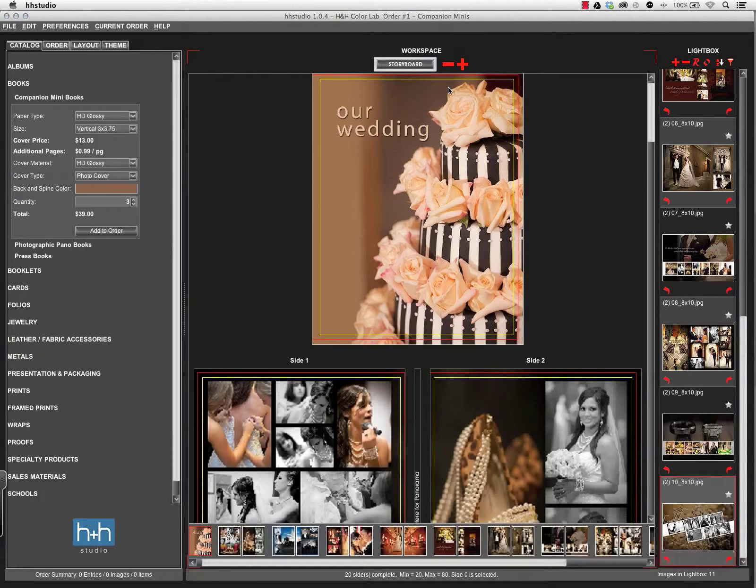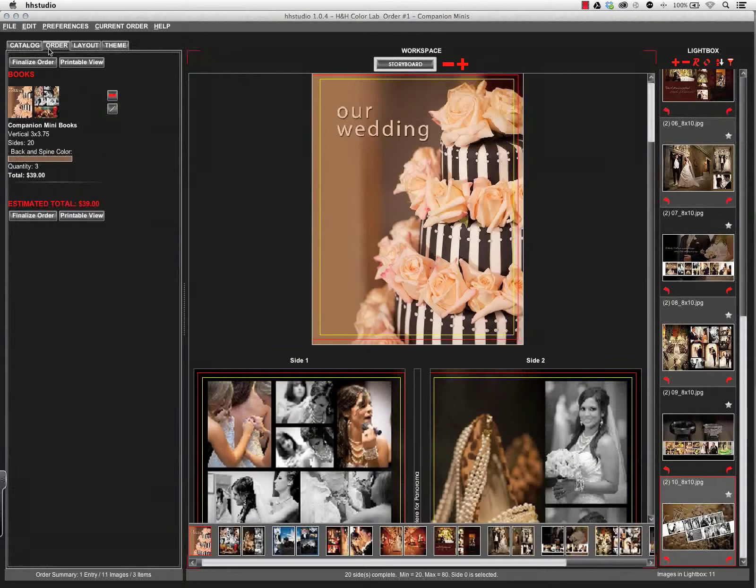Keeping in mind, watching my trim and safety — the yellow is the safety line, the red is the trim line — and I want to make sure any critical elements are within that yellow line. Once everything looks correct, I'm going to press Add to Order, review everything on the Order tab, and then press Finalize Order to submit that to the lab for production.